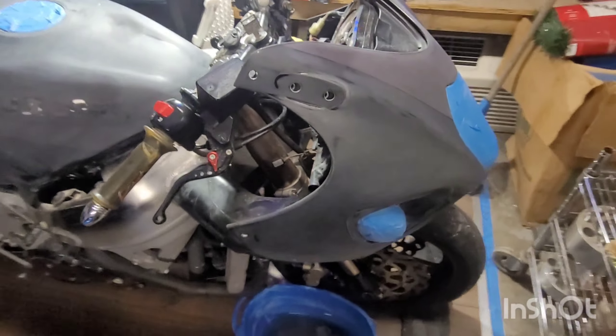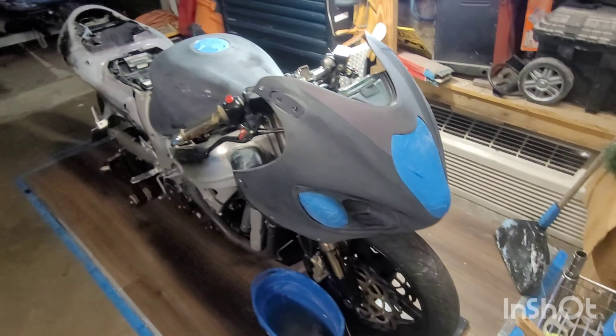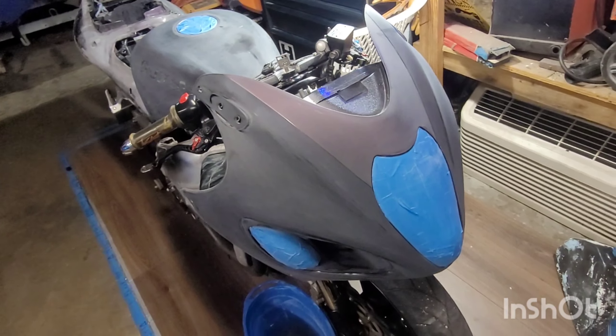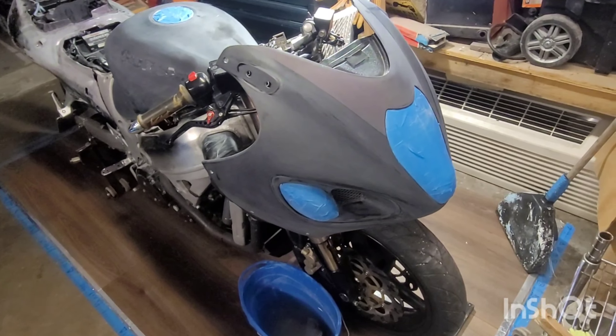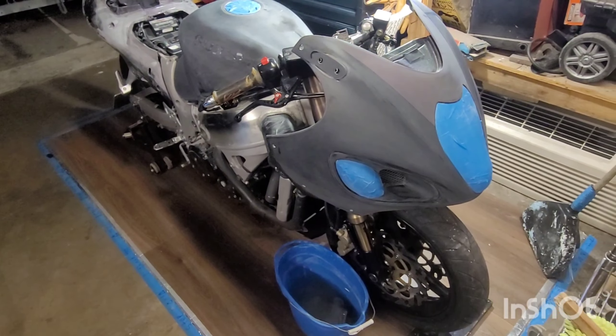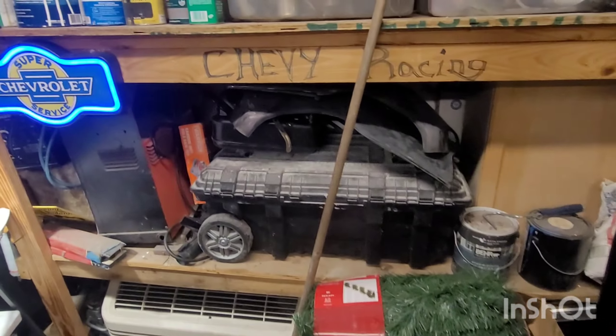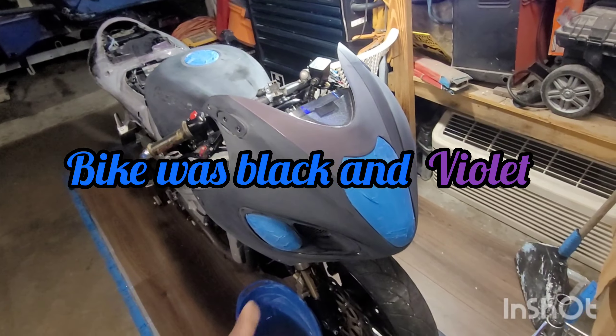Right now we're going over some paint prep. This is gonna be called a quick custom paint job on a pipe booster, and you guys are gonna be able to see what I did and how I did it. I took all the fairings off that I can take off — they're up there, already sanded and prepped. I have some beside the bike, sanding prep ready to go.